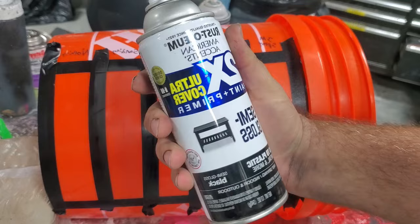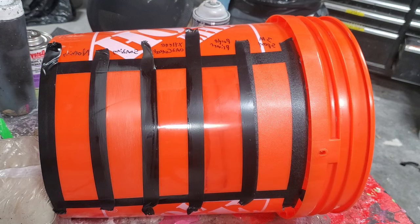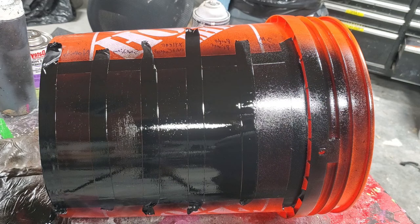I'm actually going to be using Rust-Oleum 2X semi-gloss. I like the 2X paint. Do I think the type of spray paint matters? I'd like to find a solution that's going to work for all spray paints. That is coat number one — I'll come back and do coat number two in about 20 minutes.